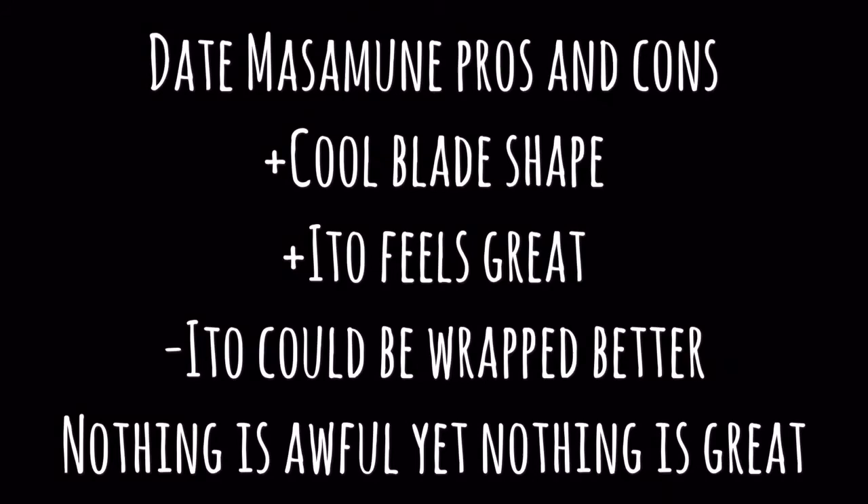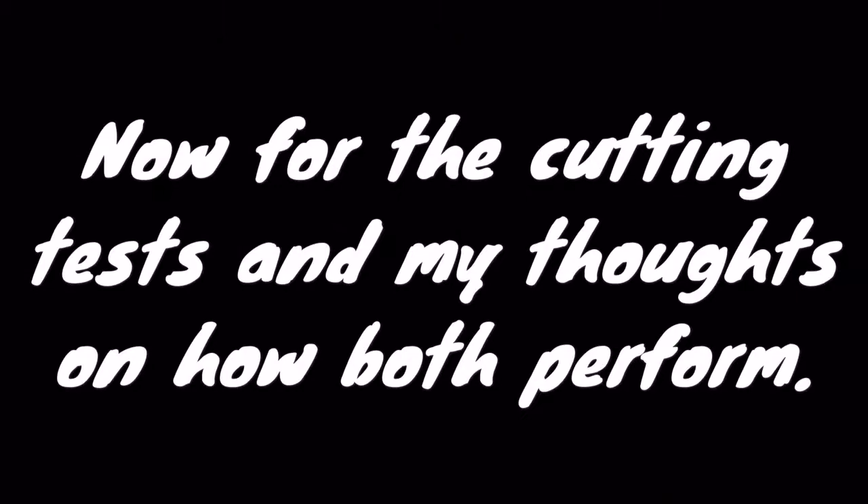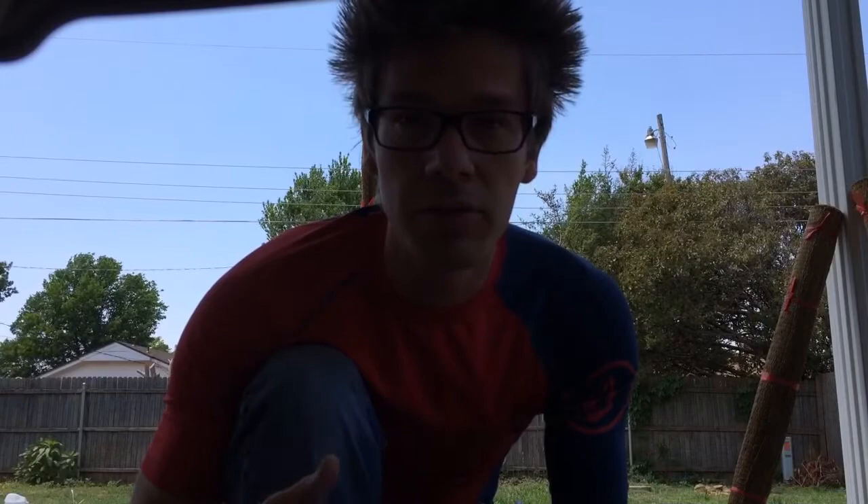So for the cutting — hopefully this makes sense — what I'm going to do is cut a couple of different targets with a sword that does pretty well with all of them. Maybe not the best, but definitely not the worst. And then I'll compare the two Hanwei swords to how the control sword does, whether or not they do better or not quite as good as this one here that seems to do kind of okay at everything.